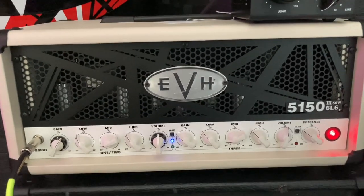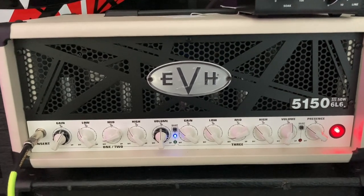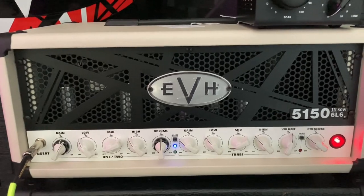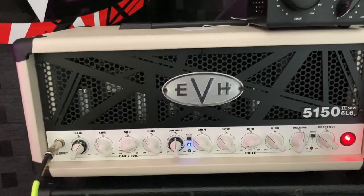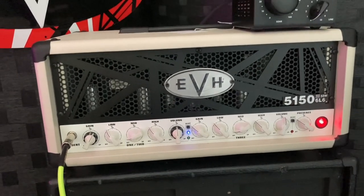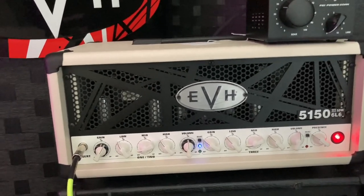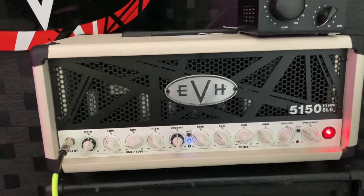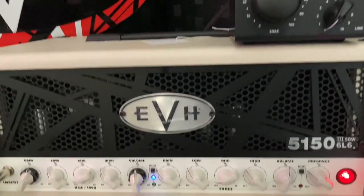To be honest with you, it stinks when you can't get the most out of your amp and all your equipment. It's even worse when you're at a gig and the sound guy comes up to you and says it's too loud, and you're on two — you just can't go any lower.